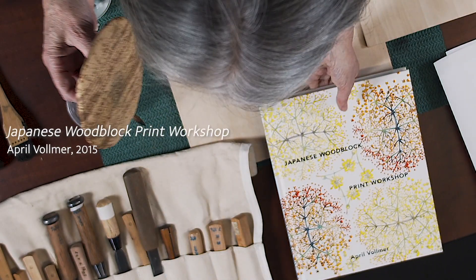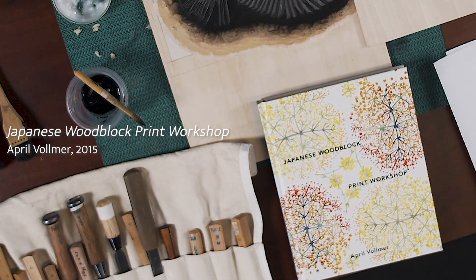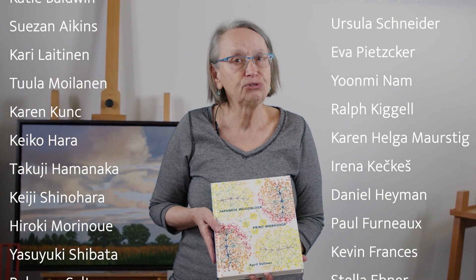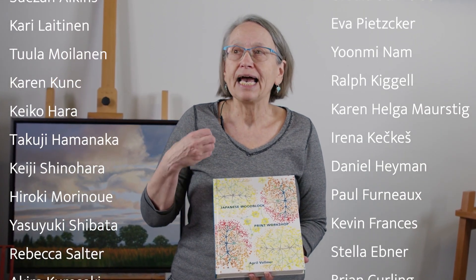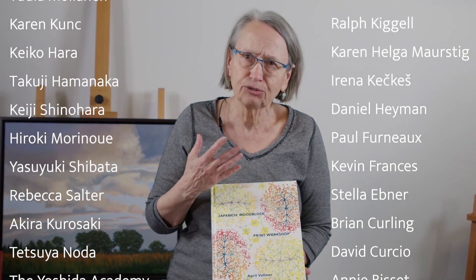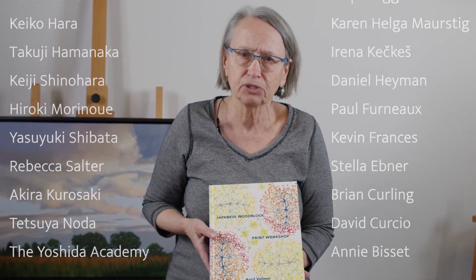So I wrote a book about what I had discovered. The part I feel most proud of, most happy with, is that I included the work of about 50 contemporary artists who do Japanese woodcut. And that was an attempt to open people's eyes to the creative possibilities of Japanese woodcut.